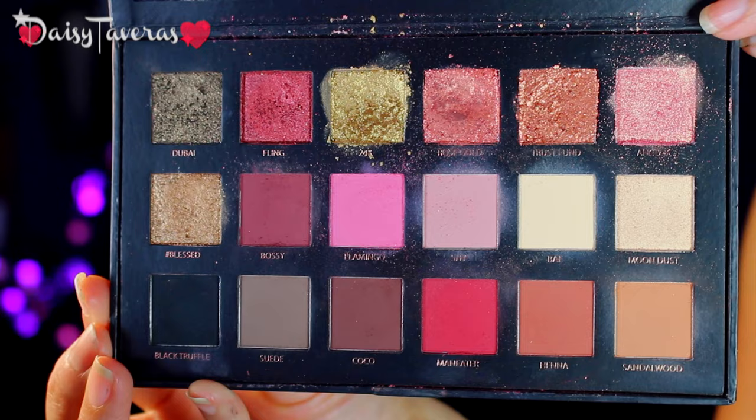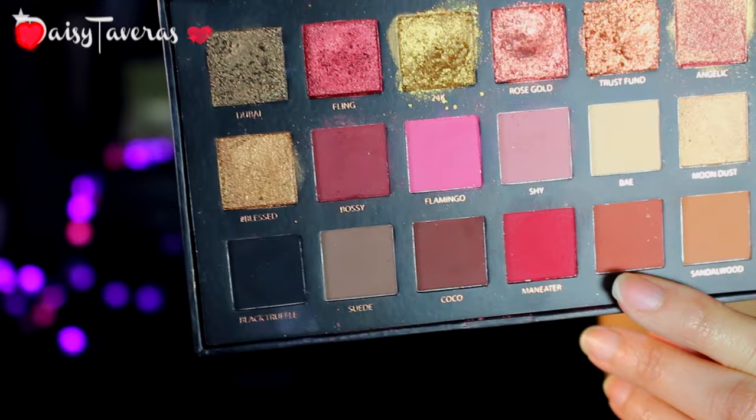I will be using the Huda Beauty Rose Gold Palette. I'm going to start off with base. First color is Sandalwood, and for this you want to pick up a blending brush. Get a blending brush that's smaller because now we're going to be a little bit more precise. You see the difference here?